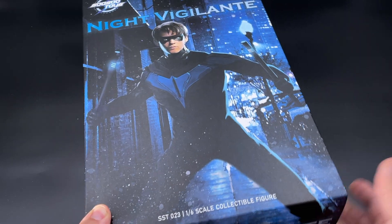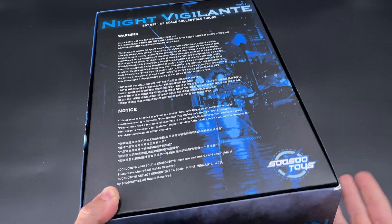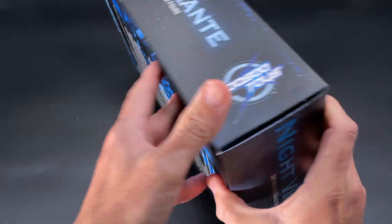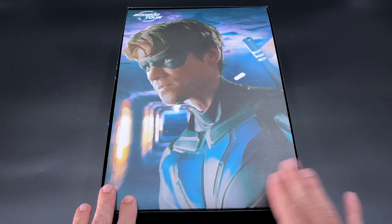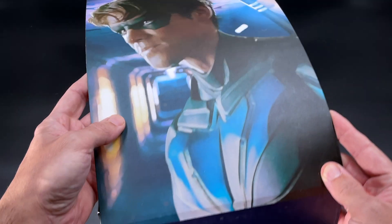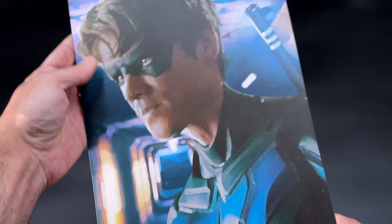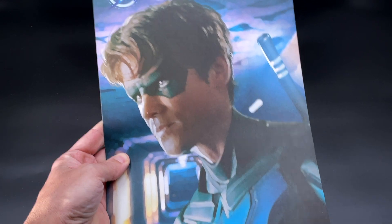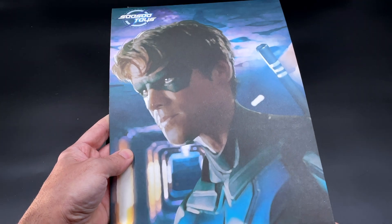On the sides you got the same Night Vigilante, and in the back you got the warnings and whatnot - always the same package from Soso Toys. Opening up the box, we got as always from Soso Toys this kind of backdrop, but this time the quality of this print is not as good as the other ones. The photo quality is not as good - it's not cartoonish, it's really like a photo but the quality isn't as good as the previous ones. Anyway, it's always an option if you want a background for your display.